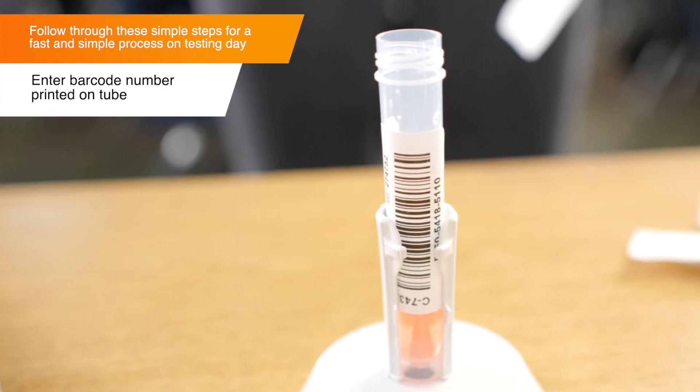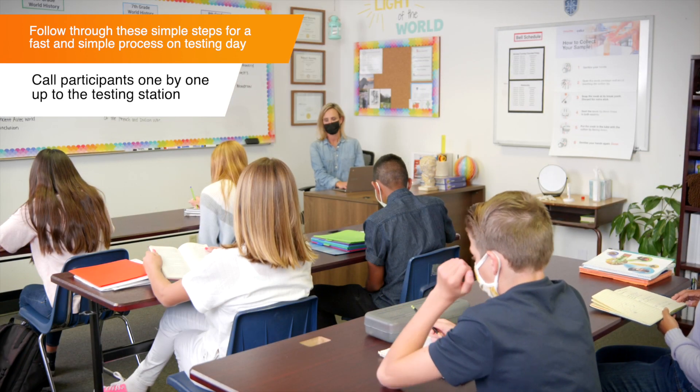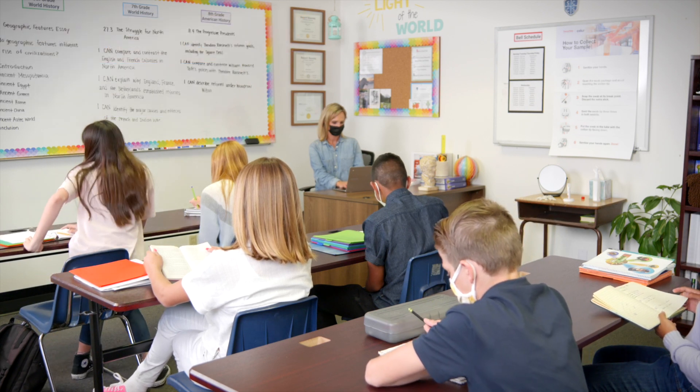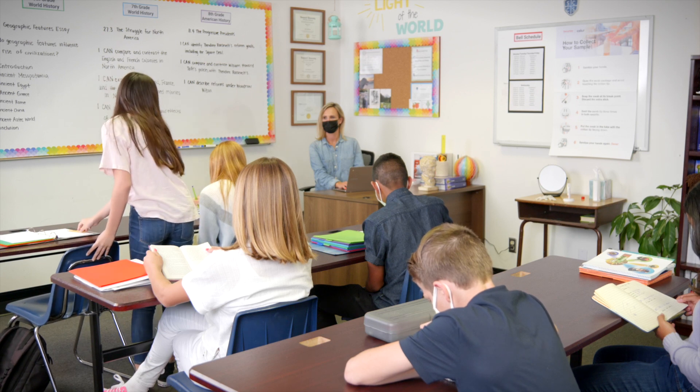Start by entering the barcode number printed on the tube. Next, look up a participant's name and call them up to provide their sample. When students are called up, they should leave their coat, bag, and other loose items at their desk.